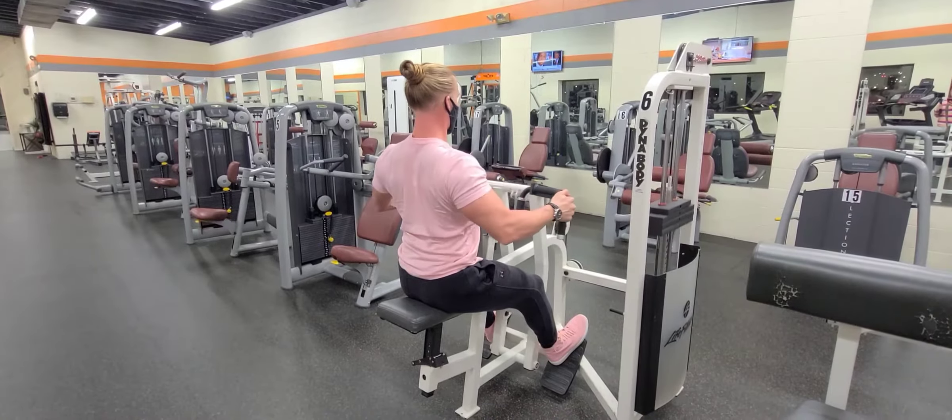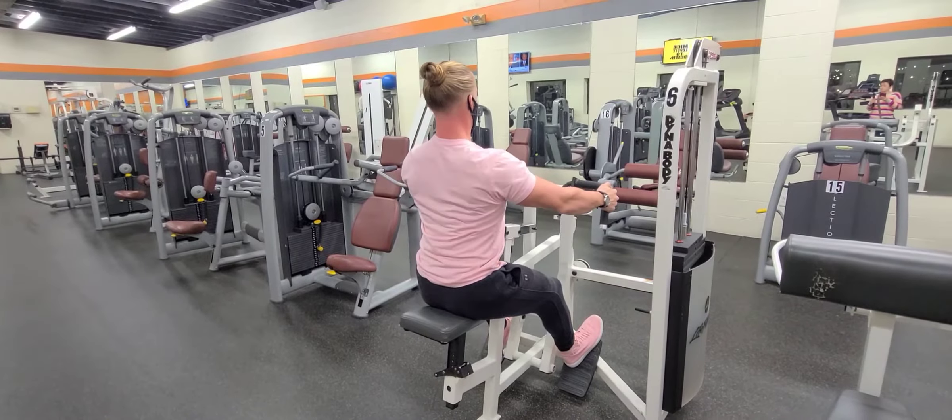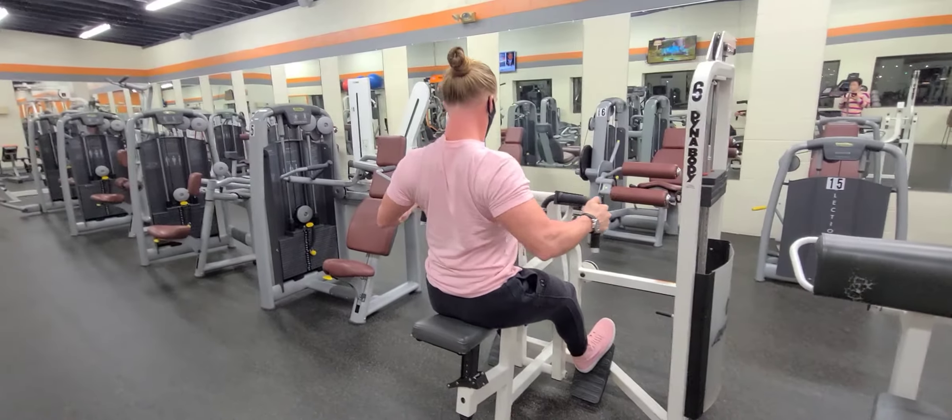What's up y'all? This is what's known as a row machine. Now this will obviously differ depending upon what your gym has to offer, but some cues remain the same.